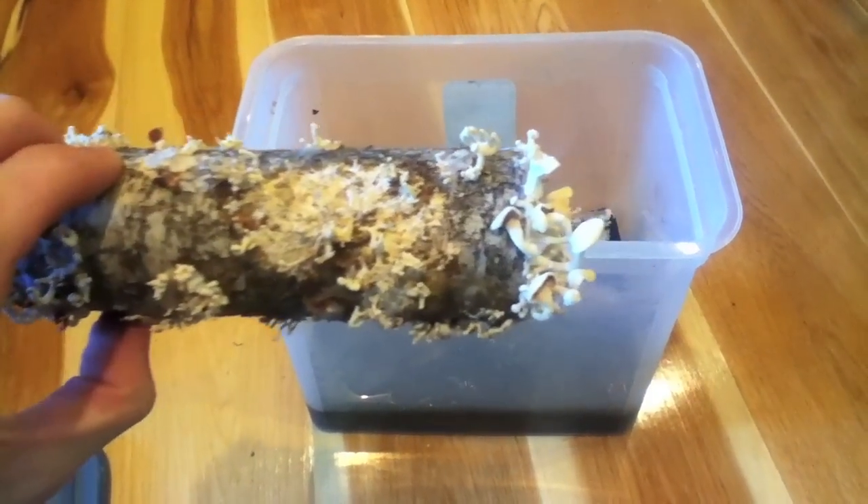I actually left this thing for like three or four months just to sit there. And you can see it spread onto another log that I laid it on top of.